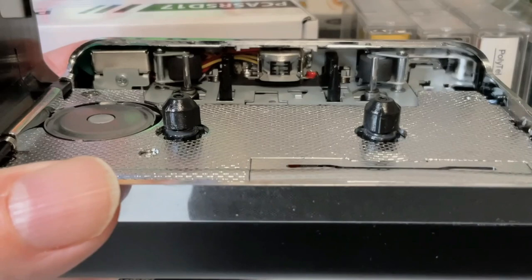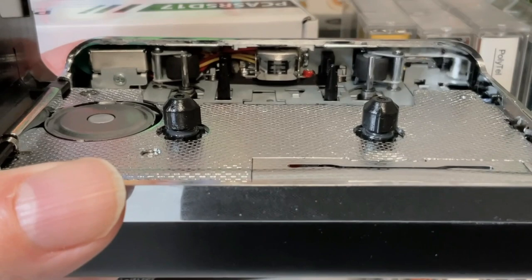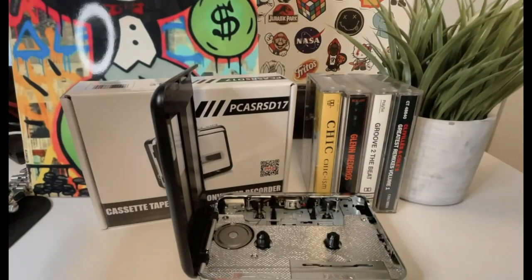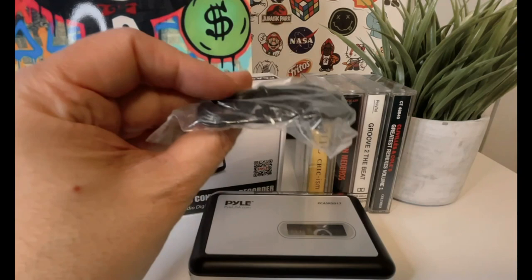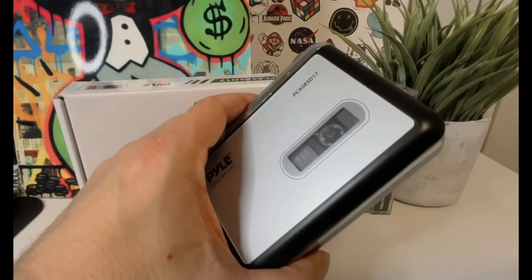I've taken this player with me on walks, hikes, and even to the beach. The fact that it runs on batteries means you can take it anywhere without having to worry about finding a power source. If you want to utilize a USB power bank rather than double-A batteries, the cassette player comes with a cord so you can do so. But the Pile Portable Cassette Player isn't just for outdoor adventures — it's also great for listening to music at home. I love putting on a tape and letting it play while I'm cooking, cleaning, or just relaxing. It's a great way to enjoy your favorite music without having to stare at a screen.